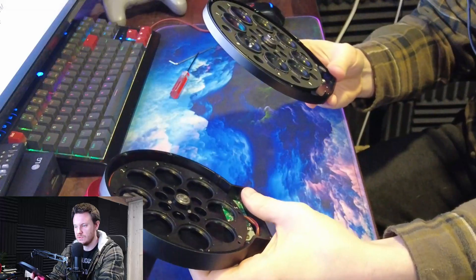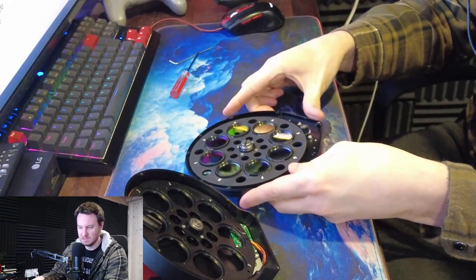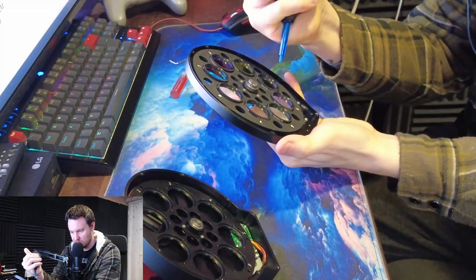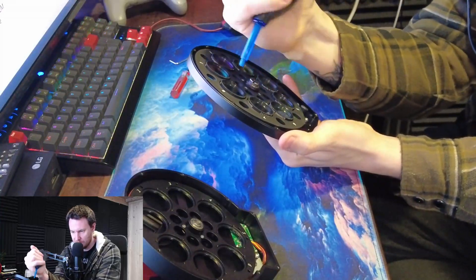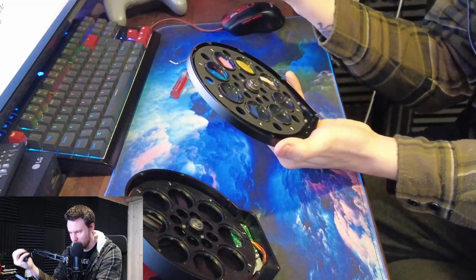These have now been transplanted straight across from the old ZWO wheel into the new Phoenix wheel. Looks wonderful now — it's full of those filters. Before I put that faceplate back on, I'll just give these a little dust. Doesn't look like there's really anything on them, but it can't hurt.